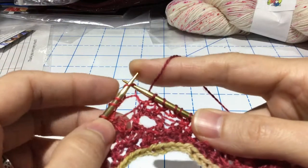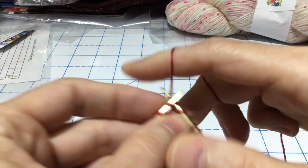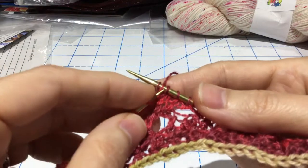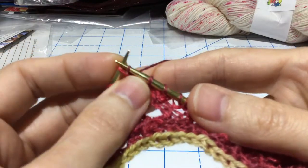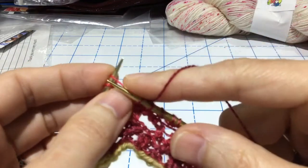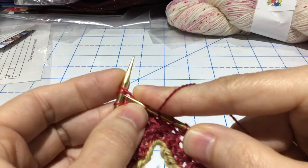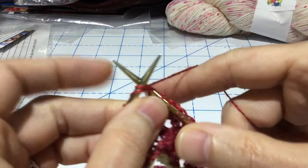So you slip this first stitch as if you're going to knit it. You knit the second stitch but you do not remove it from your needle. Then you take that first slip stitch, pass it over your needle, and then you knit those two stitches together.